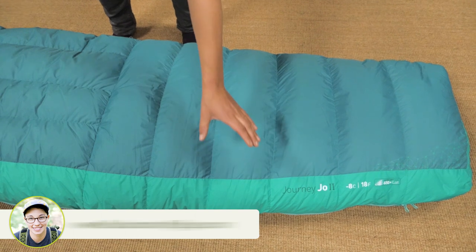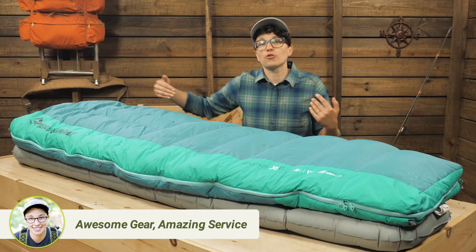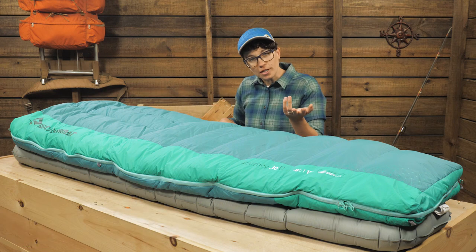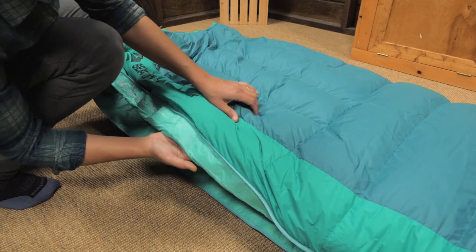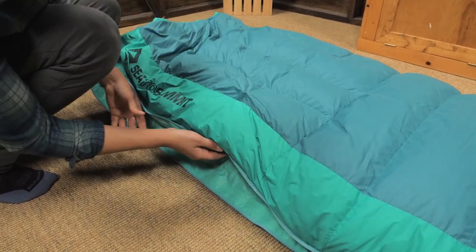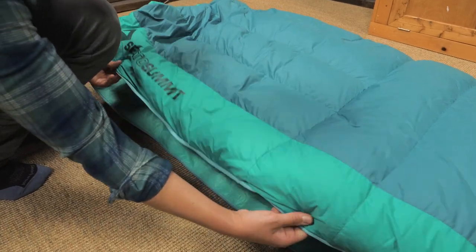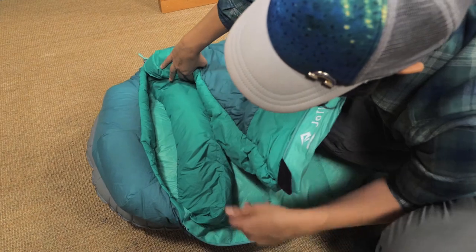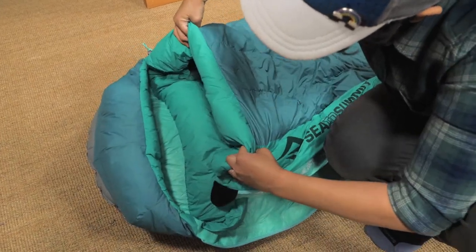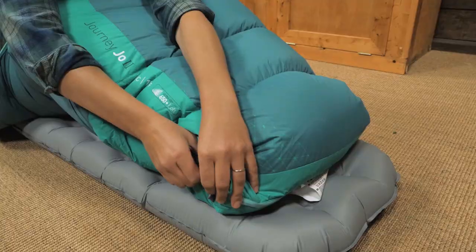The baffles at your core are oriented this way to prevent the down from shifting across the bag to ultimately keep you warmer. In addition, the three dimensional side wall baffles ensure that the down can loft to the very edge so there are no cold spots. The draft tube behind the zipper and the neck collar trap warmth, and the 3D hood can be cinched tight on colder nights.